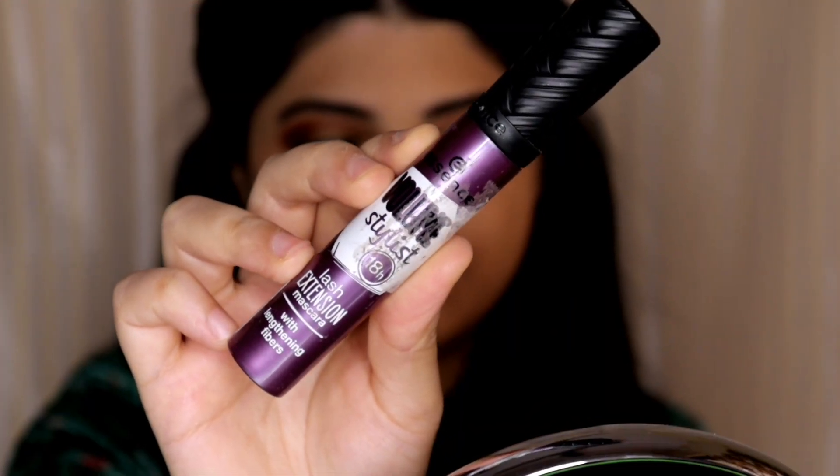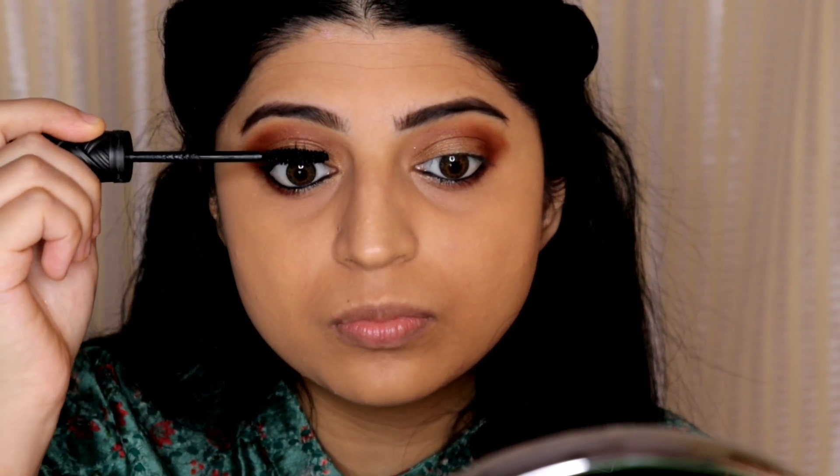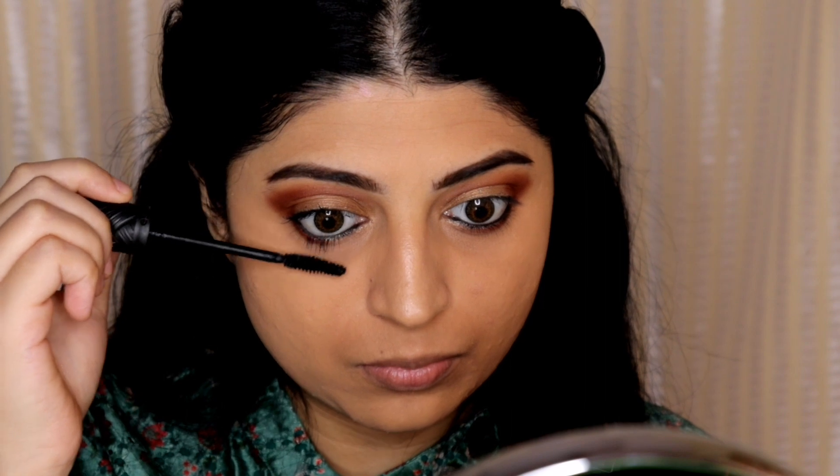The next step is applying mascara. I'm using the Essence Volume Stylist Mascara and applying it on my upper lashes as well as on the lower lashes. I'm also going to apply falsies offline.